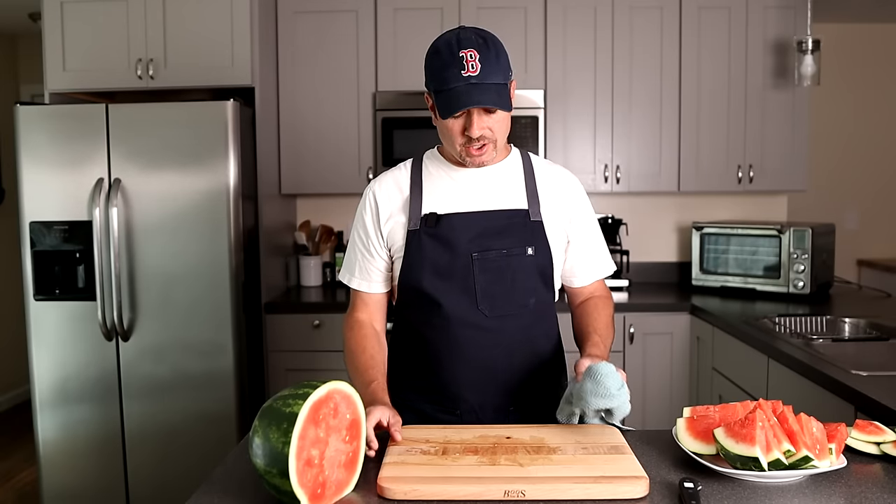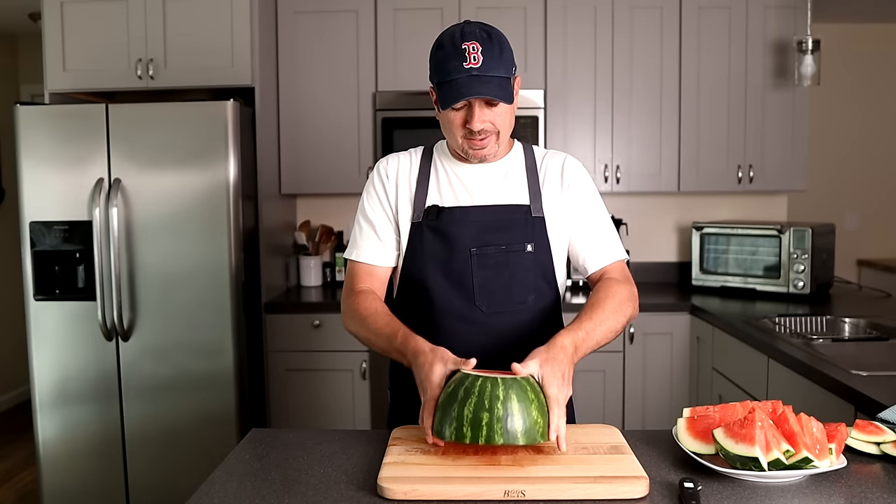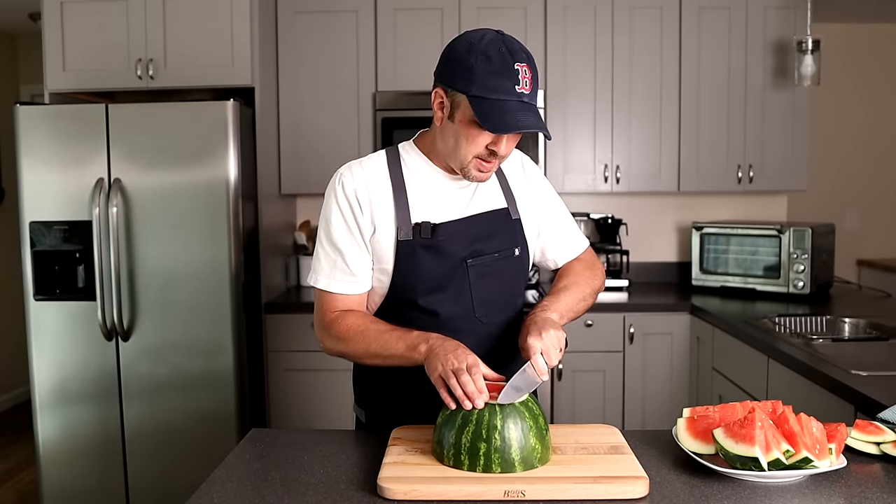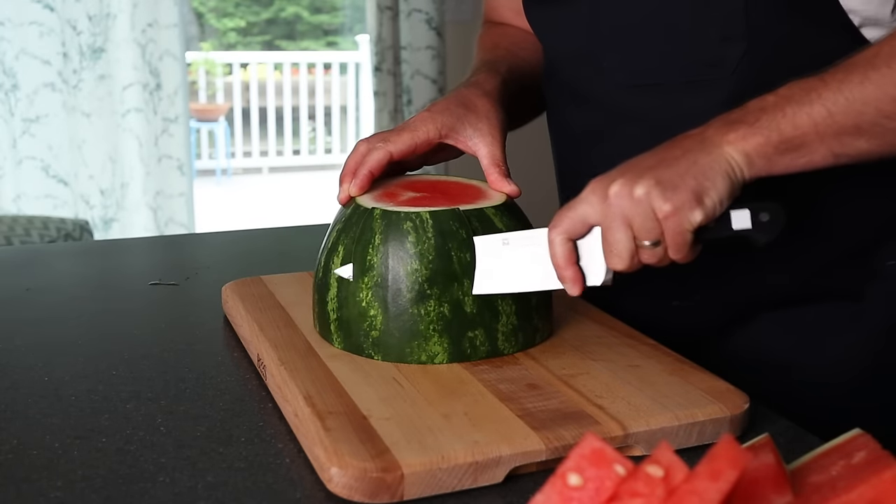Now we'll go over how we're gonna chunk this up. I like to throw the open side down — it just makes it easier. And then all we're simply gonna do is cut off the rind around the watermelon.